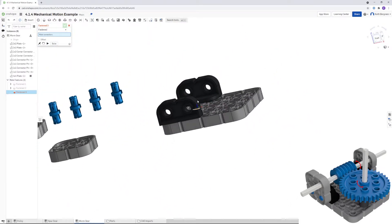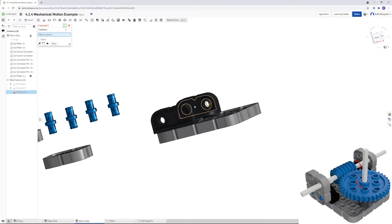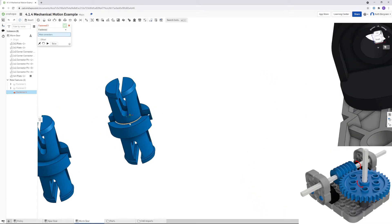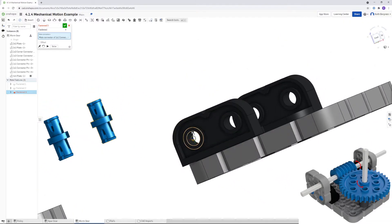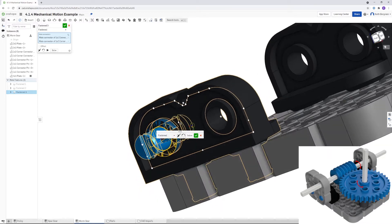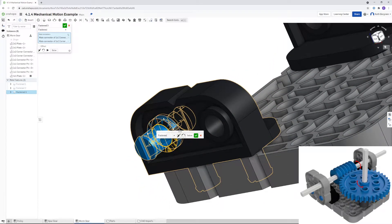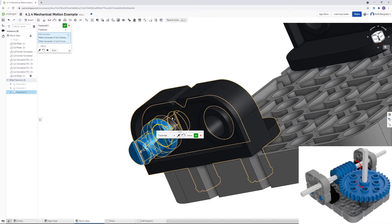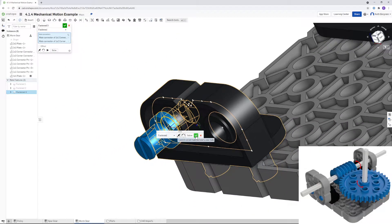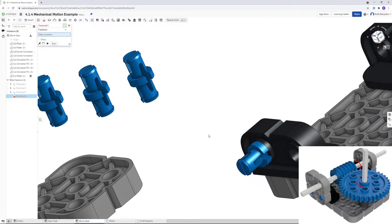Now we'll add the blue pins into each of the four holes. Zoom in — click on the center of the raised part, then click on the end center of the hole. If you notice interference, flip the axis so the pin sticks out correctly. Click OK and repeat that three more times for the remaining pins.